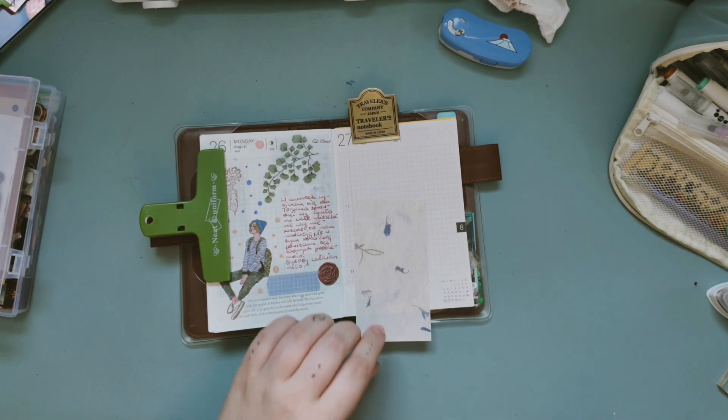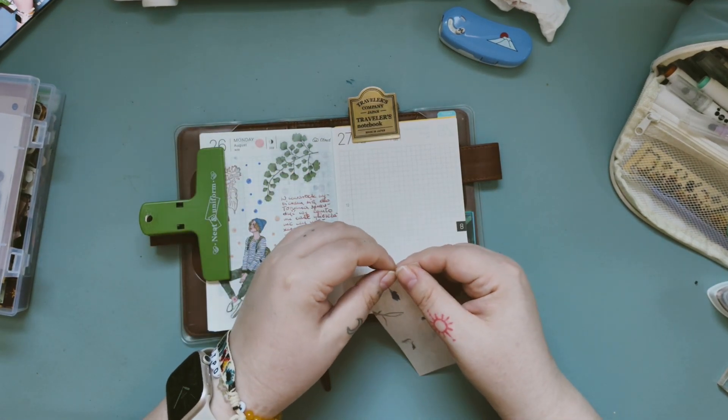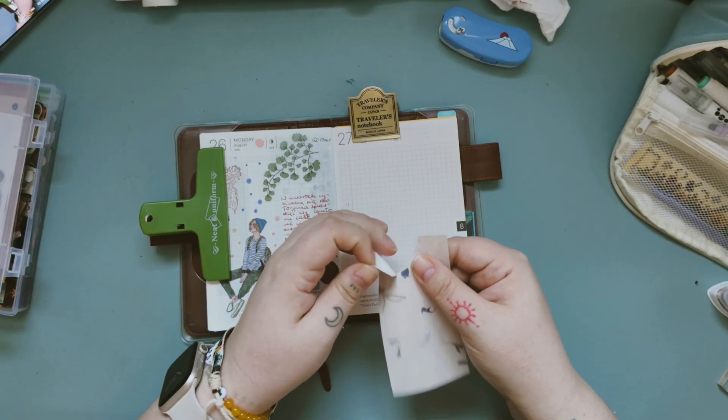I will use this paper — it's my favorite one. I really, really love it. This one with tiny, tiny flowers.